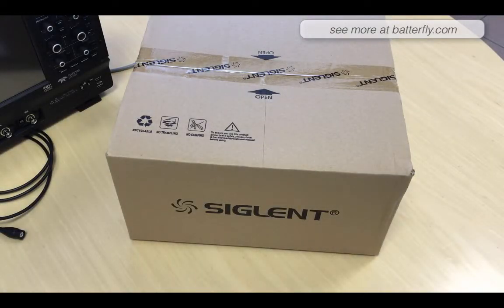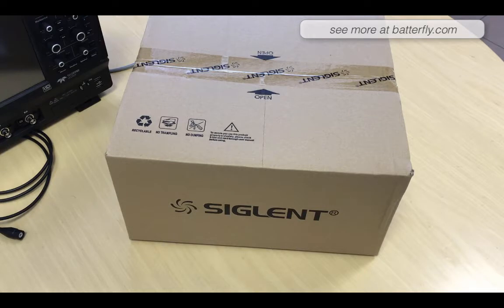Hello everybody, we just received the new signal generator STG1000X. Today we are going to make a video with unboxing and how it looks. We have here with us a LeCroix HDO4054, which is a 12-bit oscilloscope, in order to see the quality of the signal.